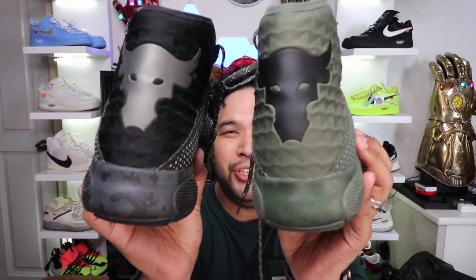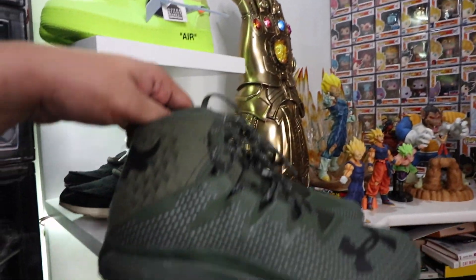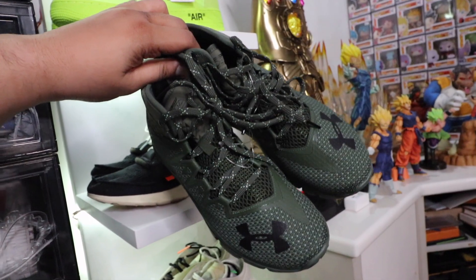If you've been a loyal follower of this vlog, then you probably know that I'm a huge fan of Dwayne The Rock Johnson. I actually have most of his sneakers. This is the first collaboration that he came out with Under Armour, which is the Project Rock Delta, which is like some sort of sneaker boot.